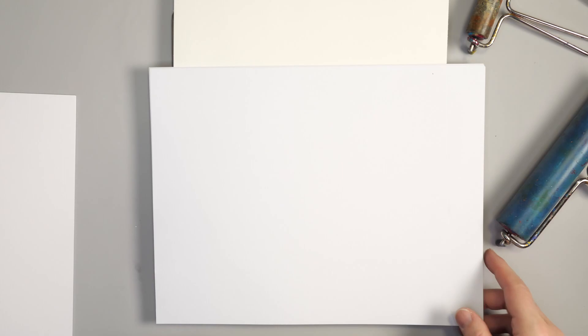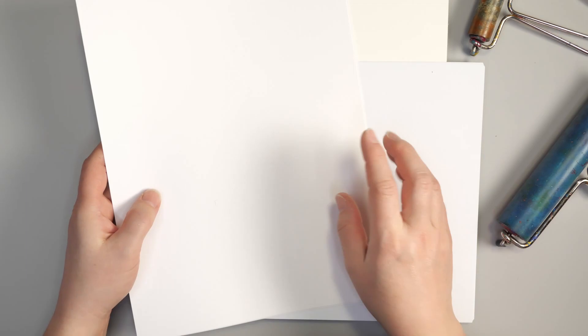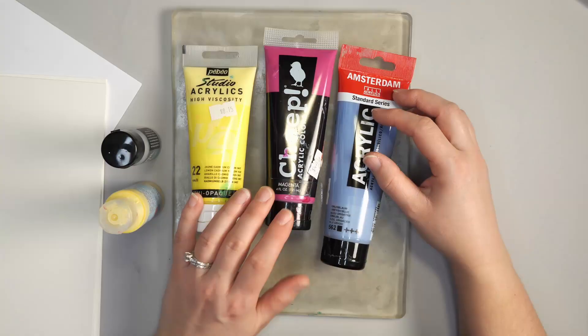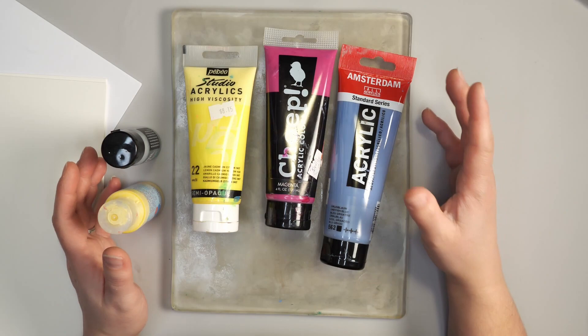I'm also using three different types of paper in today's project: a mixed media paper, regular copy paper, and a premium smooth copy paper as well. I'll get into what the differences between these papers are as we get into this video.